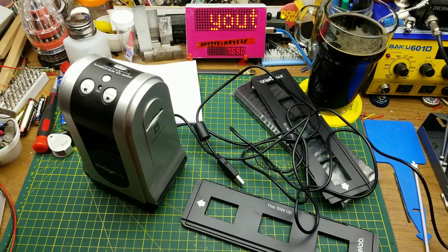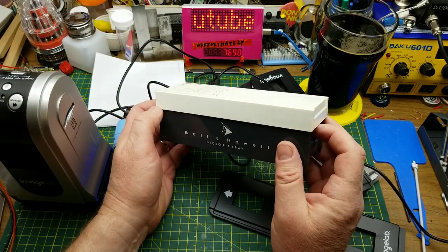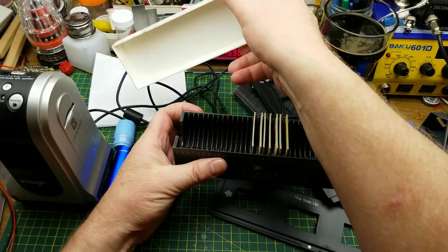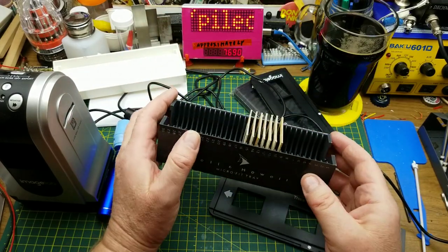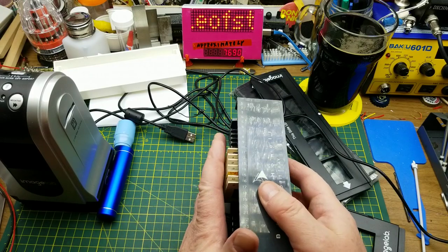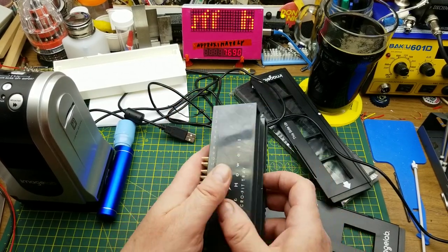There is the slide tray out of dad's old projector. He's got a bunch of them and there are some slides in there. I'll try scanning a few of those first.